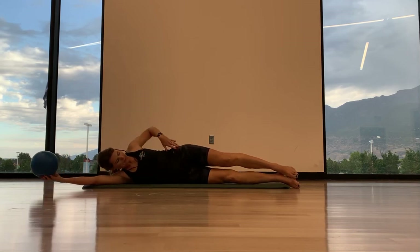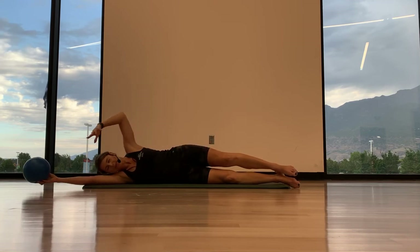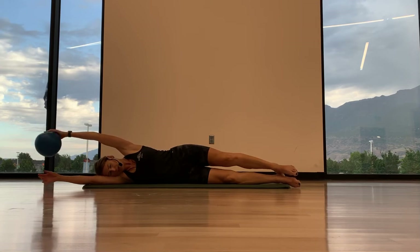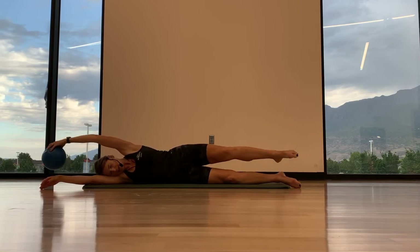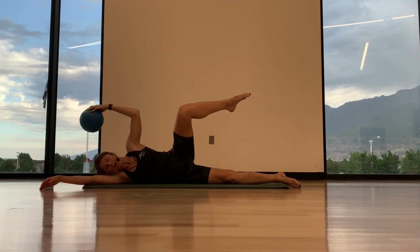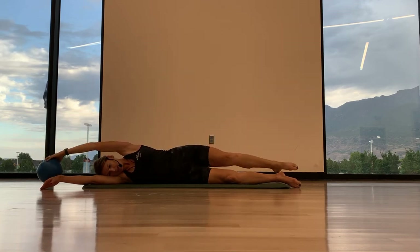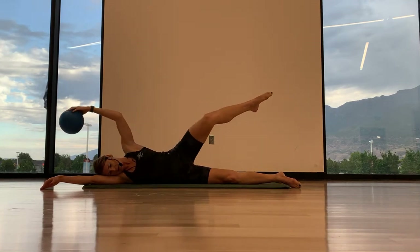Alright, I want you to take — we're nice and long — your legs are slightly in front of the body. Take your ball in your top arm. So we're going to inhale here, exhale and bring your knee and your elbow together. And then inhale, reach up. So it's a little side crunch, knee to elbow. And then reach back out.